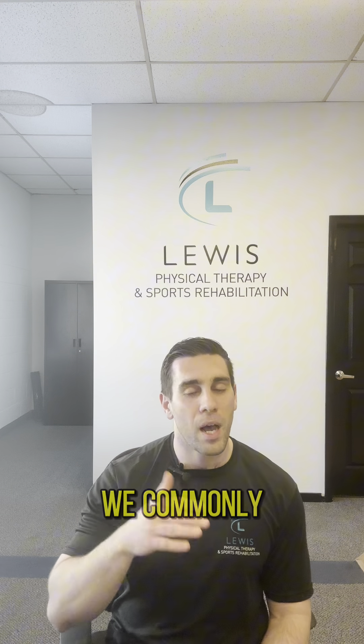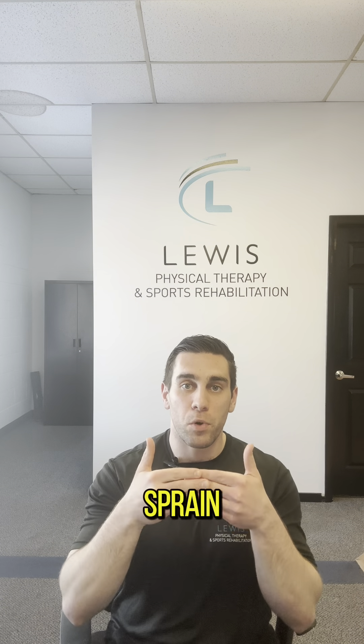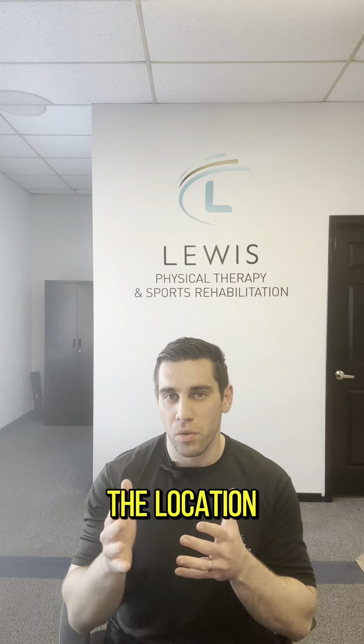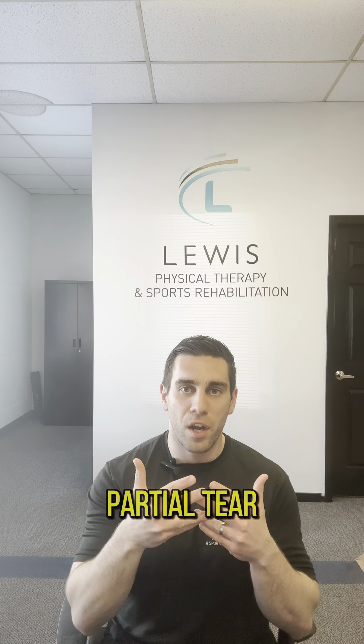From a sprain standpoint, we more commonly talk about UCL ruptures, but you can have strains of the UCL where you just have more of a stretching of that ligament, or a grade two sprain where you have a partial tear. Grade three is when you have a full rupture of that ligament. There are different treatment options based on what the ligament quality looks like — is it a worn-down ligament, or one in somewhat good integrity that just happened to rupture? And then the location of the rupture matters as well, whether it's on the bone at the medial epicondyle, the ulna, or right in the middle of that ligament.